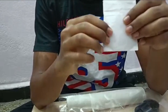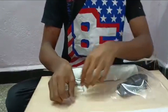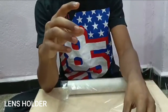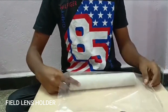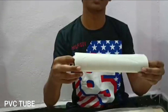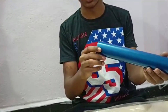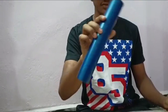This white thing is the lens — let's keep this aside. And this is the lens holder, this is the small lens holder, this is the field lens holder, and this is the PVC tube. This PVC tube is made of very good material and has a 250mm focal length, which makes up the body of the telescope.